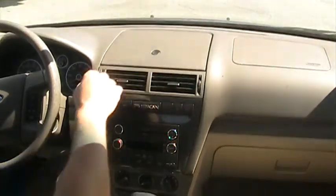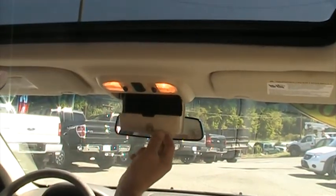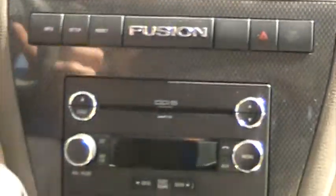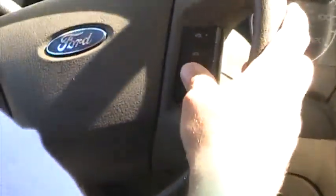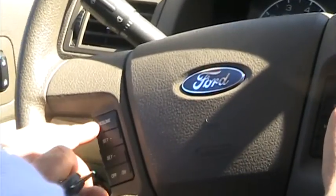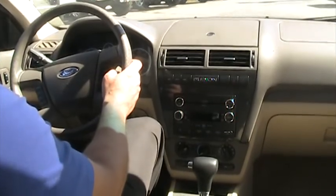Nice little storage there. This one also has a sunroof up here. Your standard eyeglass storage. Six-CD changer. You also have all your controls for the radio on your right-hand side of the steering wheel, and your cruise control on the left-hand side. Very, very nice, clean four-cylinder Fusion.